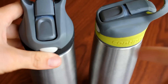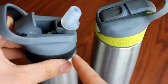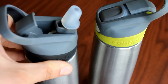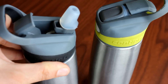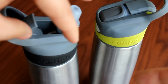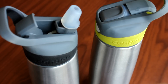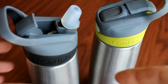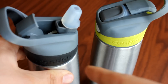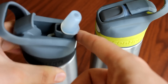When you want to go take a drink, you simply push a button and this pops open. It's the most convenient water lid I've seen. There are some other water bottles out there that are all stainless steel as well, and those are nice, but they have a top that you have to screw off just to get a drink. It's pretty inconvenient, especially if you're taking a lot of drinks throughout the day or quick drinks while working out.